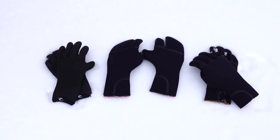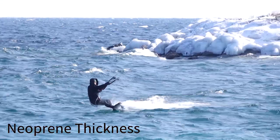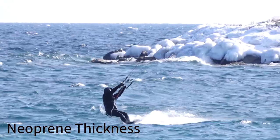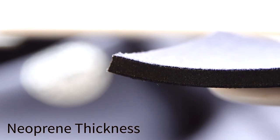Before we dive into gloves and booties specifically, it's important to understand a few things about neoprene and warmth. For cold water you'll want at least two millimeter thickness for gloves and booties, but we'll get into the specifics a little later in the video. Generally speaking, the thicker the neoprene, the warmer it's going to be.